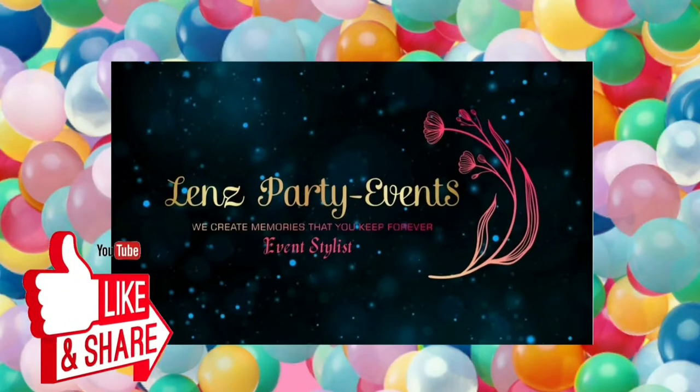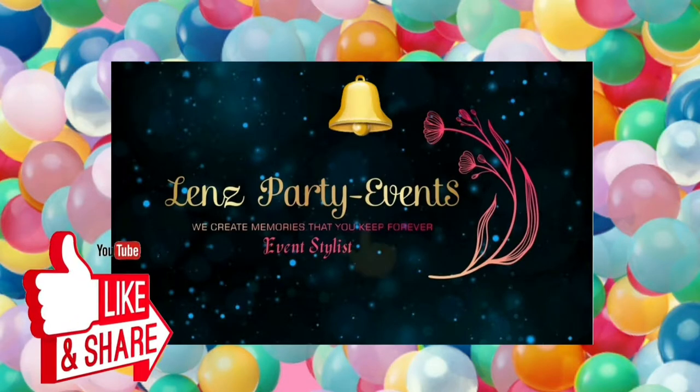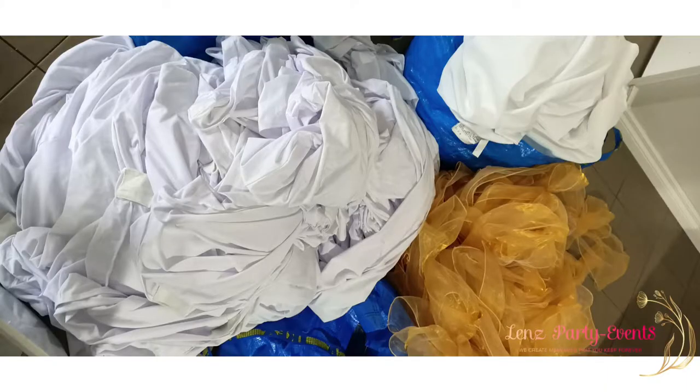Hello everyone, this is Lainey from Lens Party Events — thanks for being here! If you'd like to watch more of our videos, please subscribe to our channel and click the notification bell and select 'All' so you'll get updated when we upload new videos. After watching, please click like, comment, and share. Cheers!